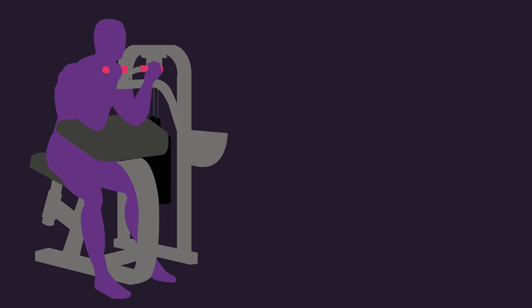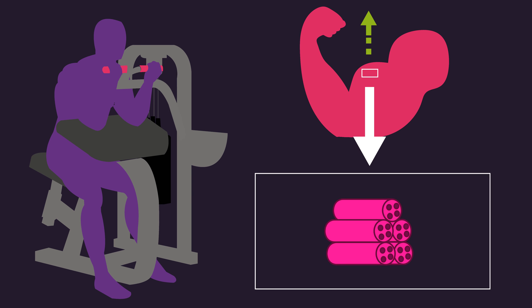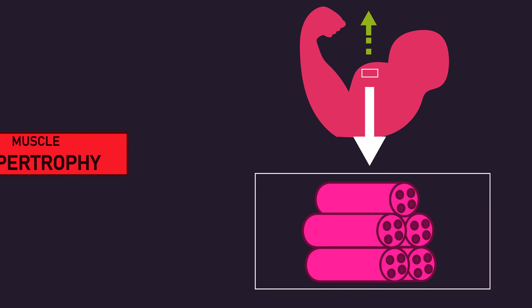In response to resistance training, muscles typically increase in size. One of the most commonly accepted and supported ways that this occurs is via an increase in the size of their individual muscle fibres. This whole process is called muscle hypertrophy.